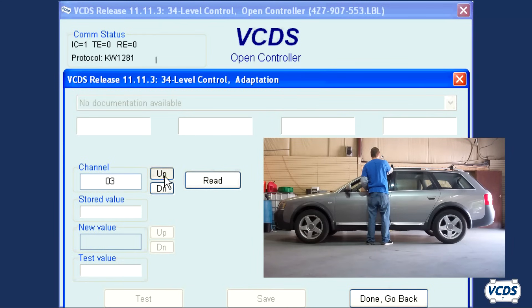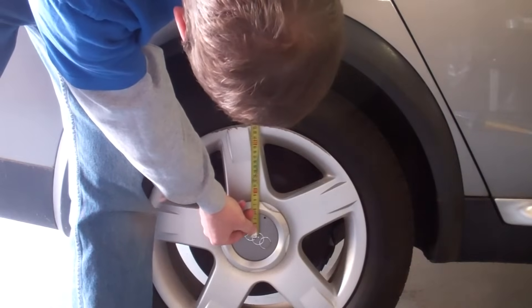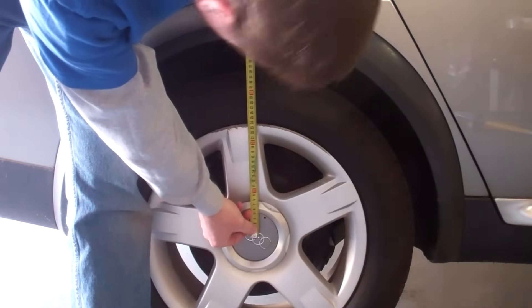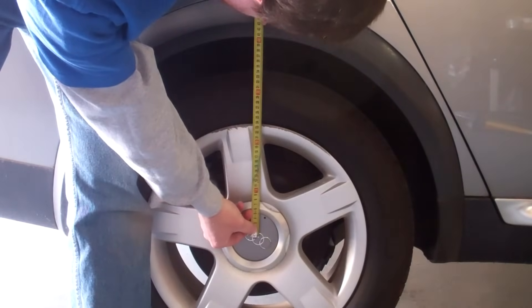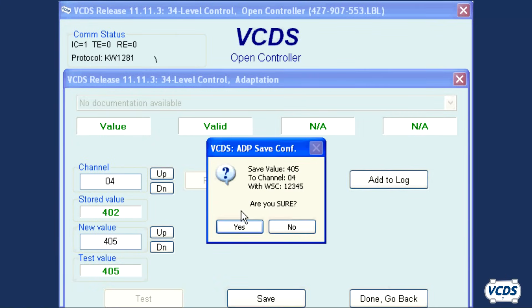Click the up button next to the channel field to go into adaptation channel 04. Go to the right rear wheel and get your measurement. This time I got a measurement of 405 millimeters, so I type in for the new value 405. Click on test, save, and then confirm.